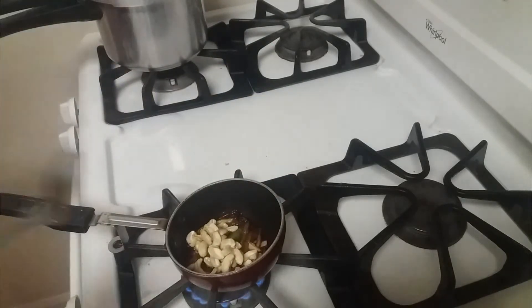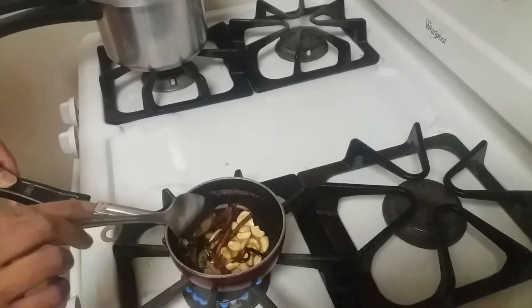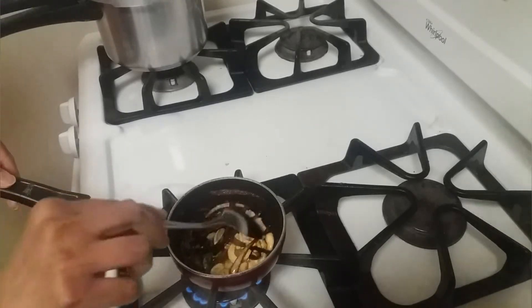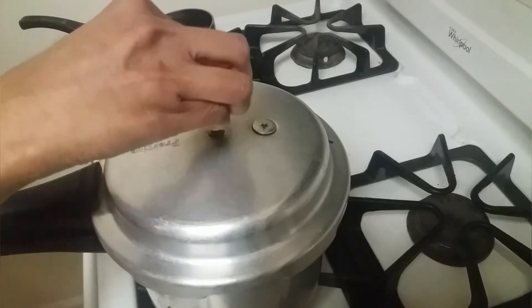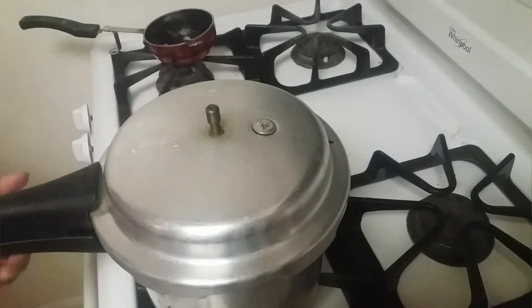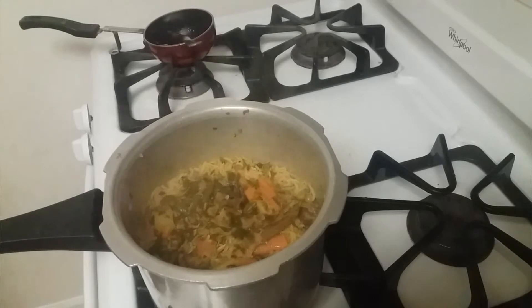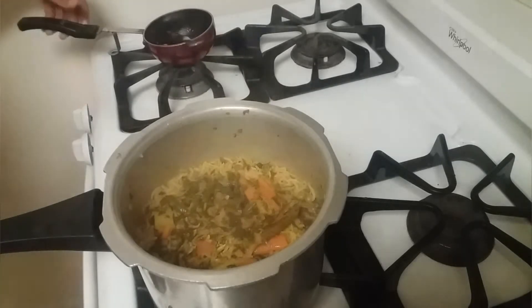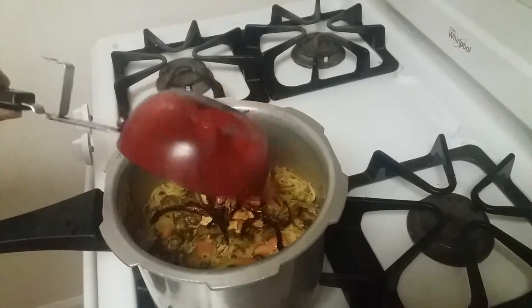The onions are fried. Now adding one green chilli and few cashew nuts — sauté for just a few seconds. The cashews have started turning brown so we can turn off the heat. The pressure is gone so we can open the lid.